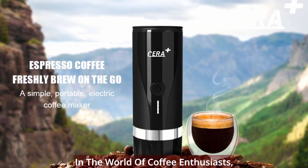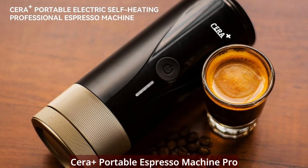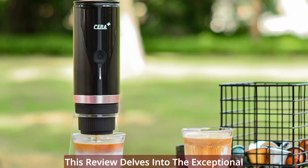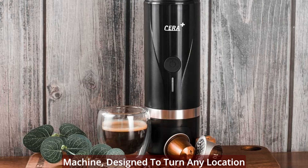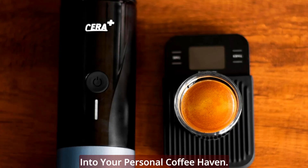In the world of coffee enthusiasts, where each sip is a journey, the Syrah Plus Portable Espresso Machine Pro emerges as a revolutionary force. This review delves into the exceptional qualities of the first professional and compact portable electric espresso machine designed to turn any location into your personal coffee haven.